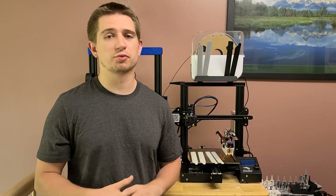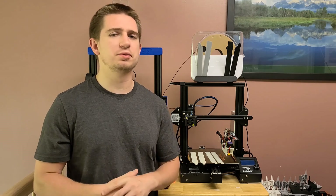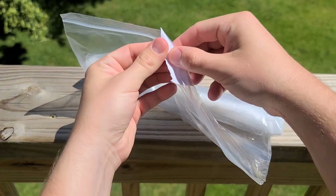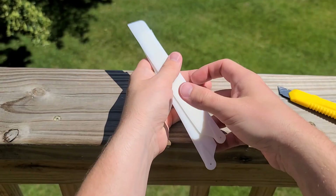Hey guys, it's Damien here. Last time I tried to 3D print my own blades using FDM, it didn't work out too well. So I had PCBWay send me some resin printed parts, and PCBWay did another phenomenal job packaging these parts, because blades are extremely fragile, especially the ones that I've designed.